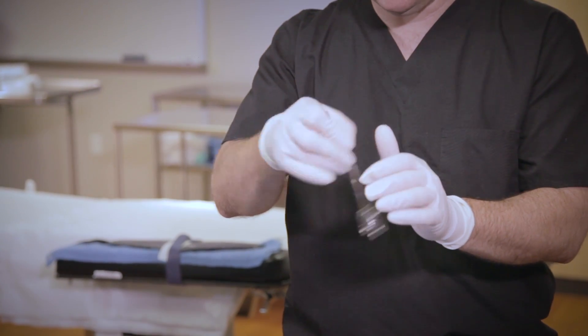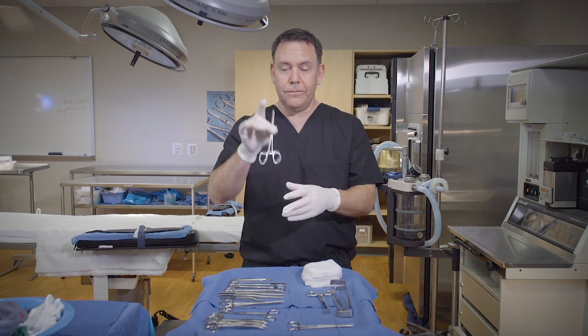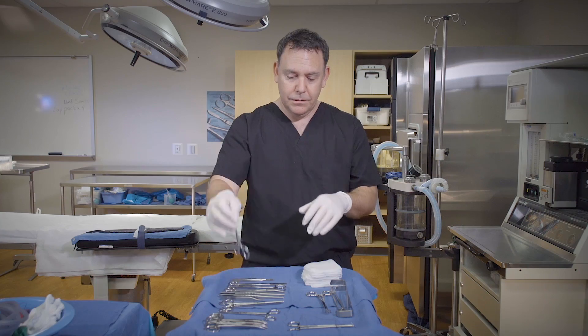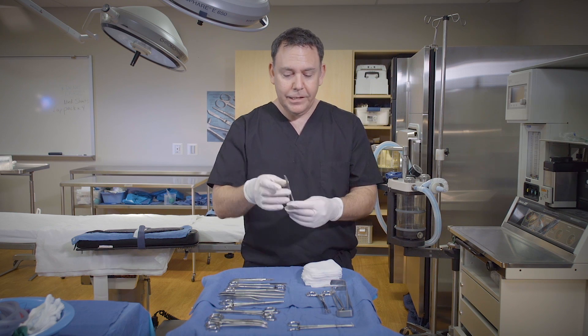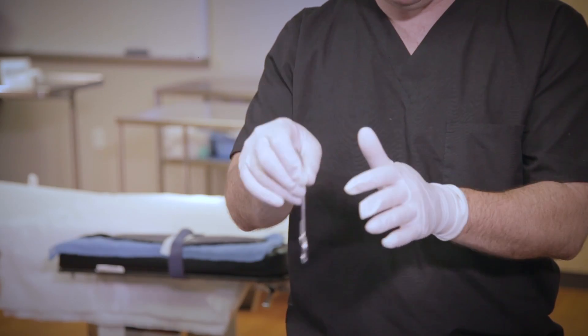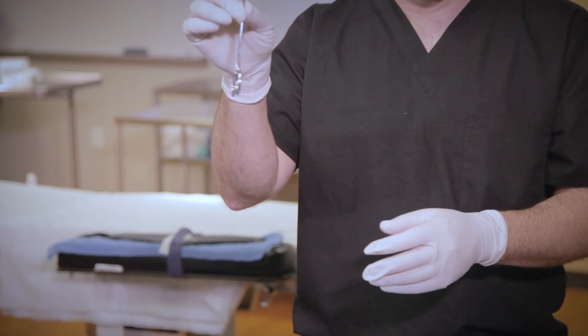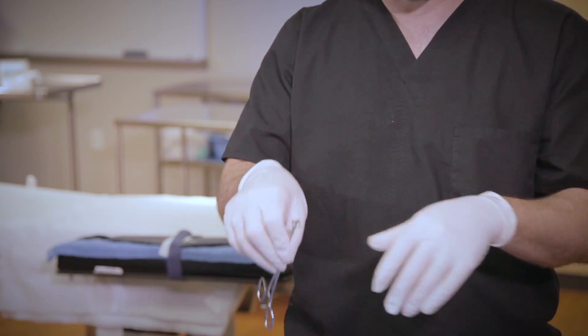You hear that nice little click? Next, the Coker — middle finger on the box lock, straight up and down, pass firmly. Alice forceps — middle finger on the box lock, pass firmly. Kelly — middle finger on the box lock, straight up and down, pass firmly. And even a Babcock — middle finger on the box lock, pass firmly.